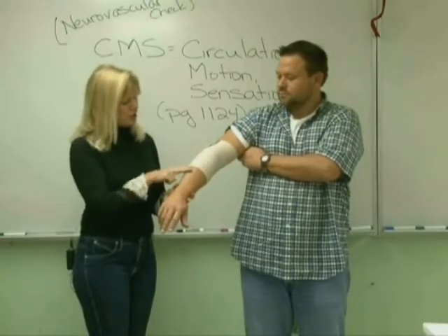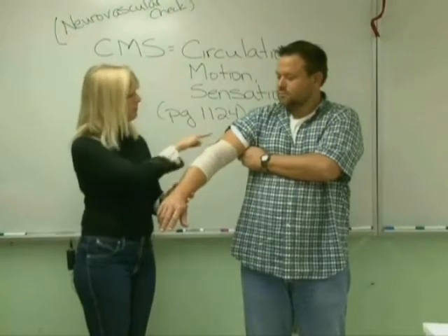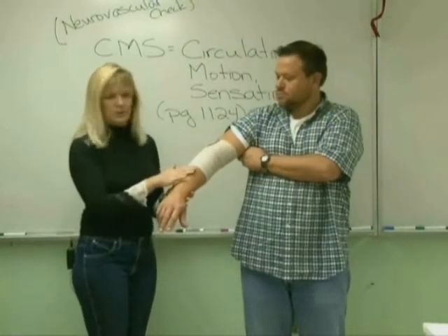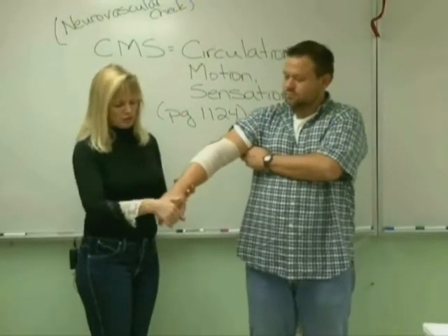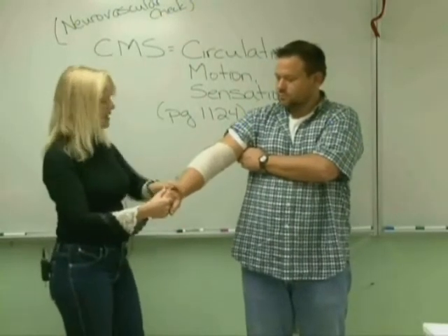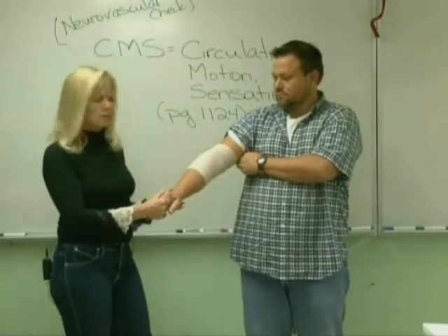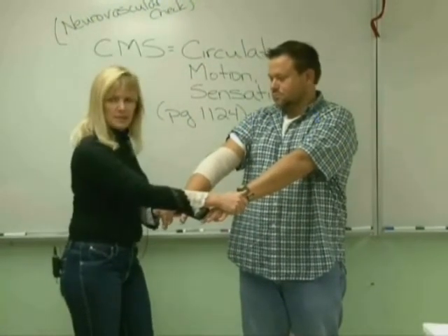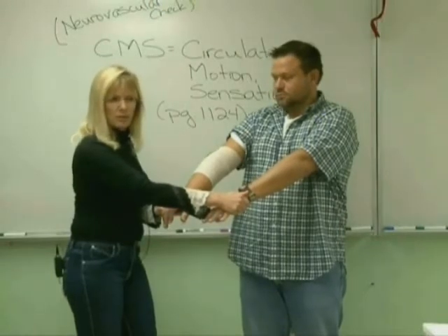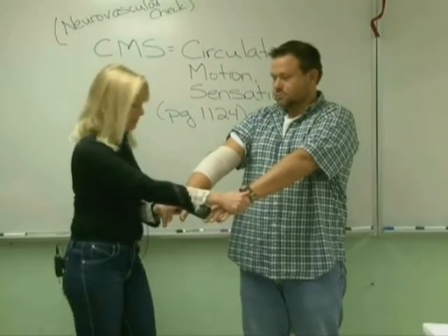First we're going to check for edema or swelling anywhere around the edges of the wrap — and there is none. Then we're going to check the temperature of the area distal to the wrap, and it feels a little warm. So I'm a little concerned. I'll feel the opposite extremity, and that feels warm too, so they're comparable — that would be normal for him.